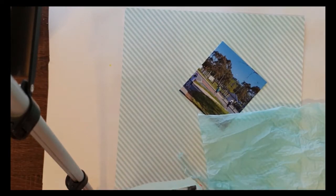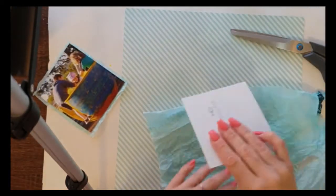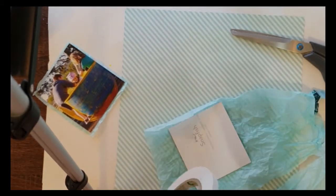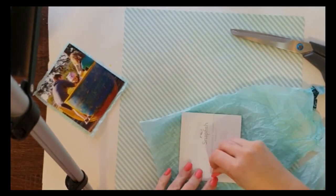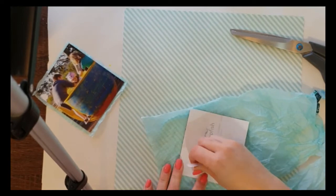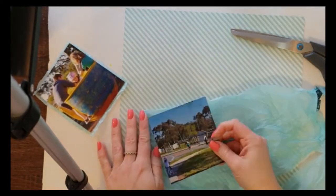You can't quite see it as well on the video but you can in real life, so that's cool — it adds a nice soft texture. I decided my photos needed some matting onto this background, and I was going to go straight off the bat with this lined pattern paper — I think it's a Pink Paisley paper — but I felt the photos needed something else before a paper layer.